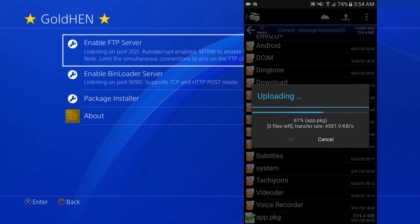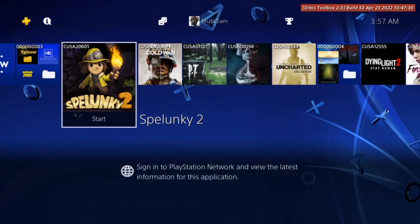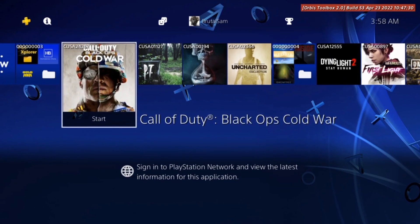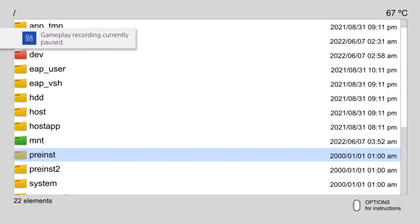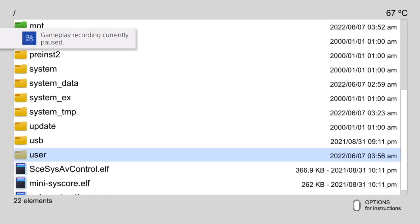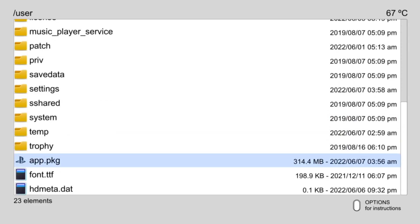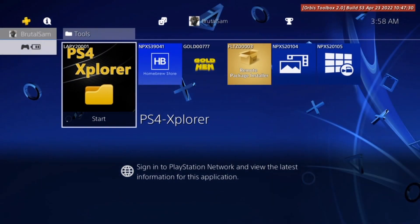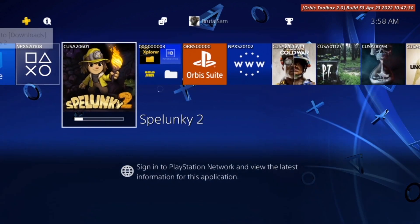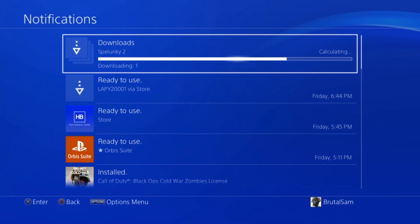It will confirm the package is being copied to the user folder as we configured. Tap OK to start the upload. Once completed, go back to the PS4. Delete the existing game, then launch the PS4 Explorer homebrew app, scroll down to the user folder, find the app package, and press X to show info. Press X again to install it — you'll get a notification and the game will be added to the dashboard.